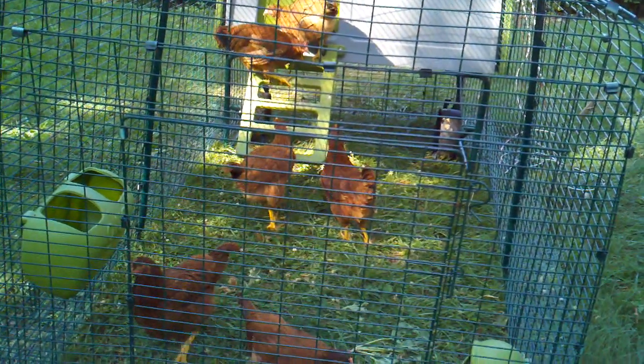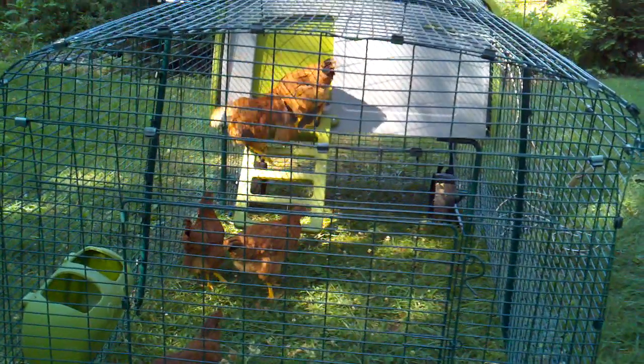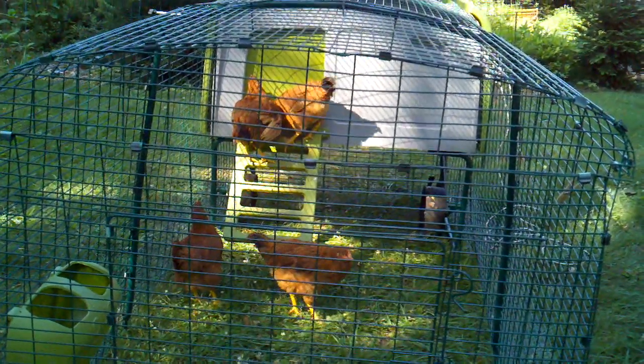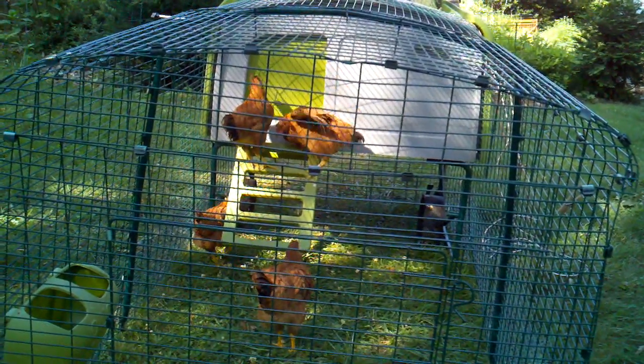Today we're going to show you how my very clever husband set up an automatic door opener and closer for the Igloo Cube.